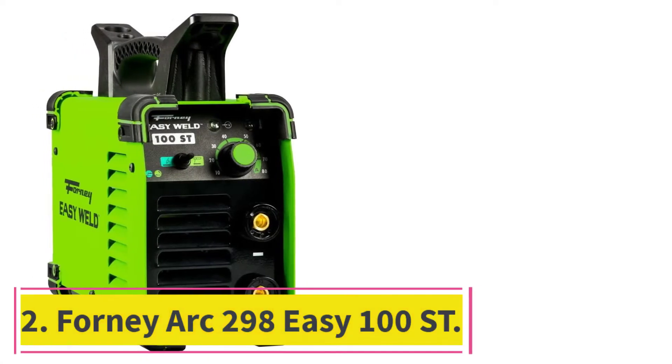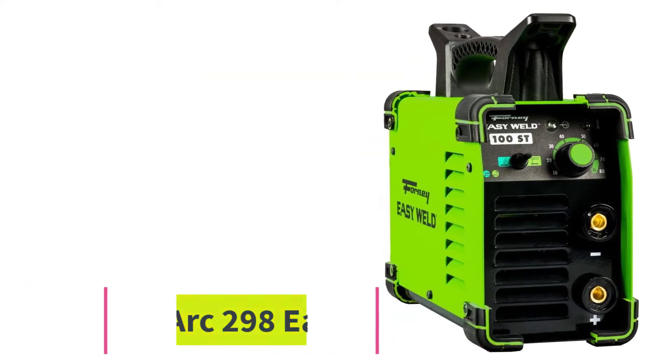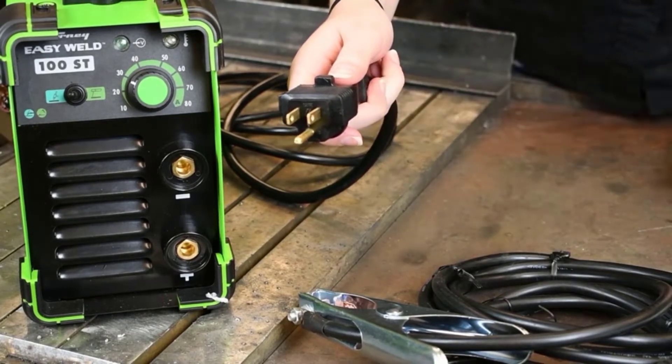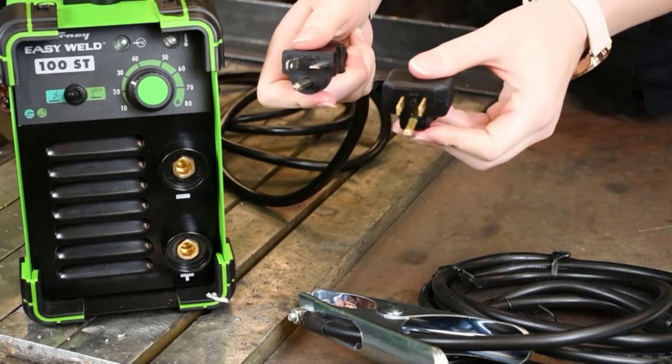At number 2: the Forney Arc 298 Easy 100ST. The Forney Easy Weld 100ST Flux Core Welder is easy to work with and conservative, allowing you to carry it anywhere you need to weld. This portable flux core welder has easy start technology that makes each arc start a breeze.